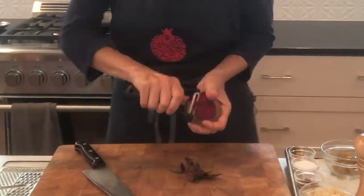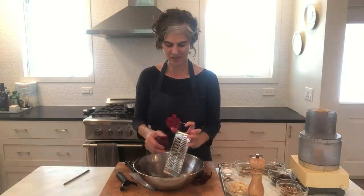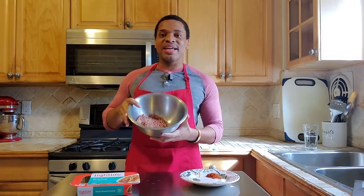The first thing I'm going to do is peel and grate my beet. I just use a regular red beet — all you need is one small beet to make four patties. I have an old-fashioned grater. That looks like about a cup. Then we're going to put the plant-based ground into the bowl.